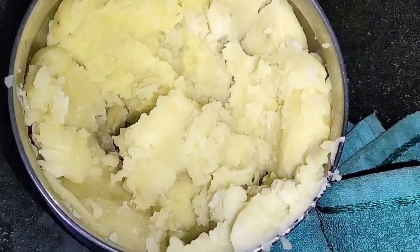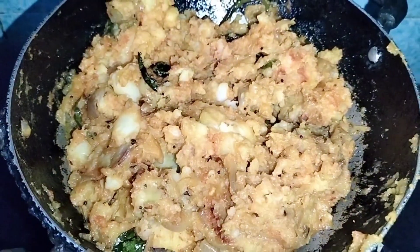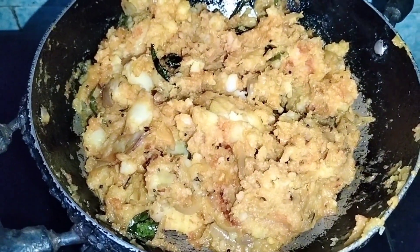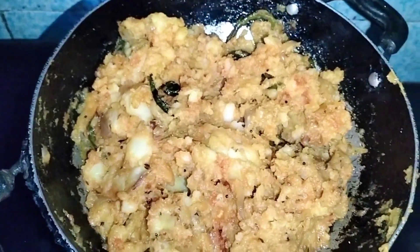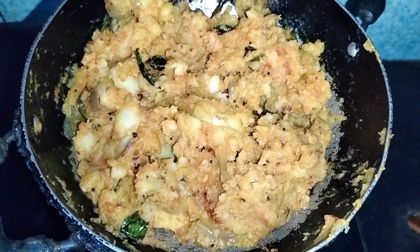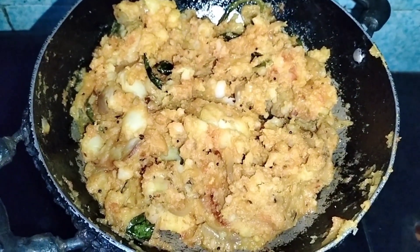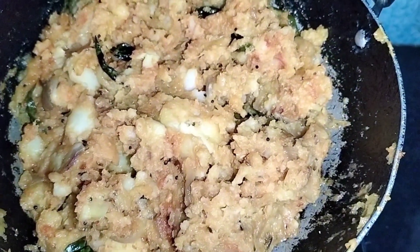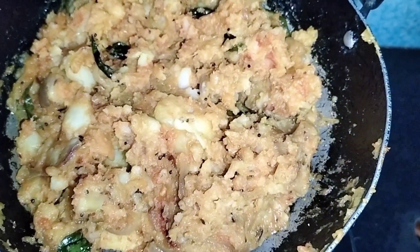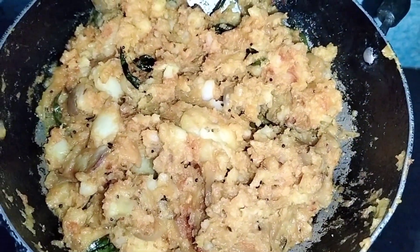Then we have half a potato and paste it. We plate it and let it cook for about ten minutes, then fry it for 5 to 10 minutes.